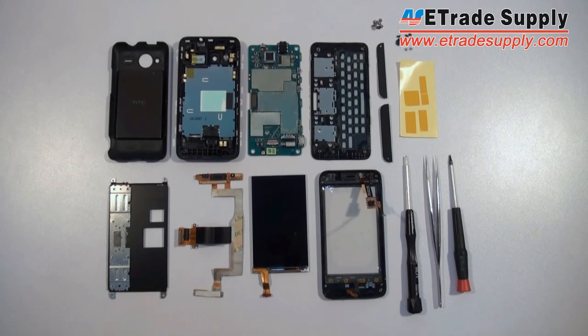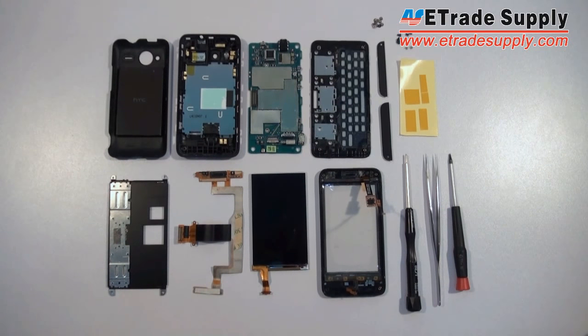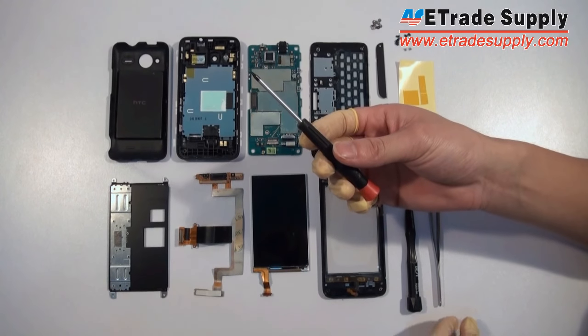HTC Shift 4G assembly video offered by H3T Supply. Now first we will introduce the tools we use. The first is the small Philips.